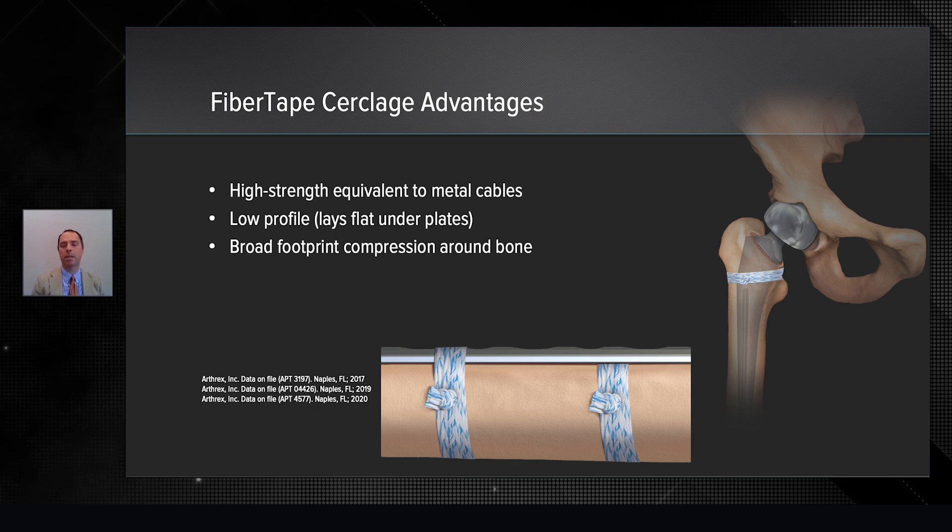Many of you have seen the fiber tape cerclage and all its applications, originally designed for diaphyseal fractures of the humerus. We've now applied it to so many other things. And in the lower extremity, the broadness of the footprint and the compression of it really has made it unbelievably useful for so many different applications.